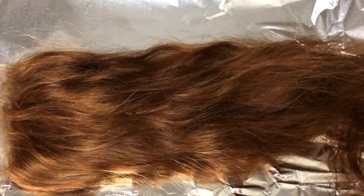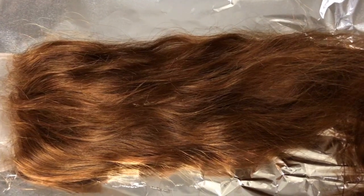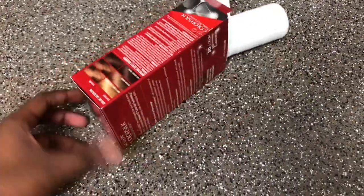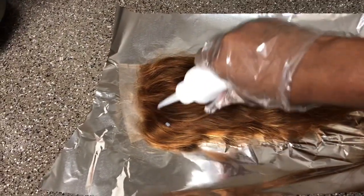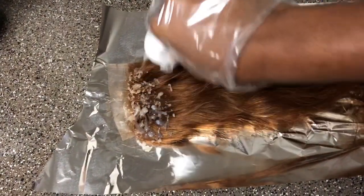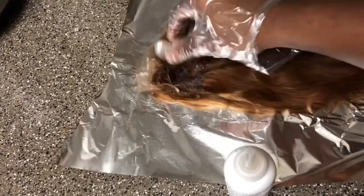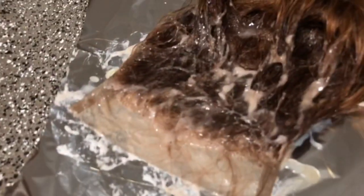After I redye the closure, this is what it looks like — it's the exact color I was going for and it matches the rest of the bundles. Now I'm going to put a brown dye just on the top of the hair. I'm using this dye — it was literally two dollars and it's brown. I'm doing just half of the closure because I want an ombre look on the front. I'm just applying it right there on the top, a little bit, so the rest of the closure stays goldish brown. I'm digging in there so it gets into the roots at the beginning of the hair.